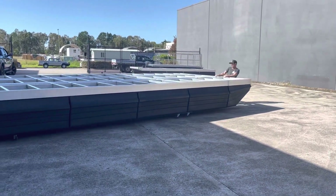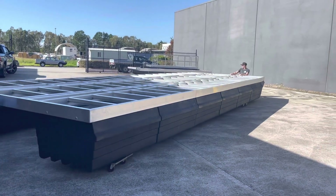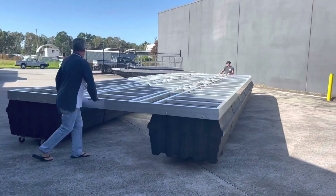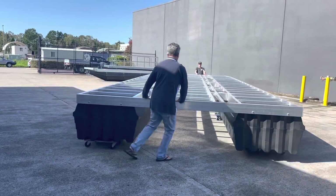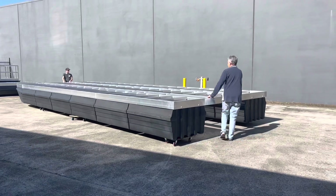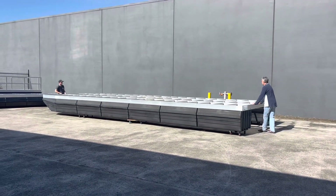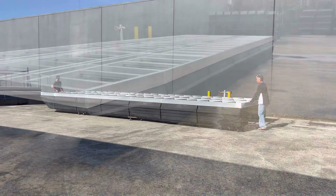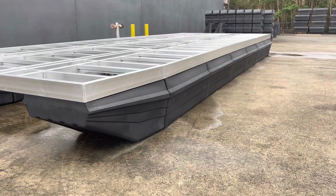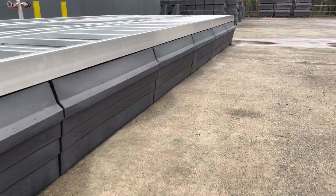It has 12 840-litre floats and two nose cones. If you wanted to purchase just the floats by themselves they would be $9,600 plus GST. The frame on top, which is fully aluminium and welded, is an extra $13,850 plus GST, bringing it to a total of $23,450 plus GST.